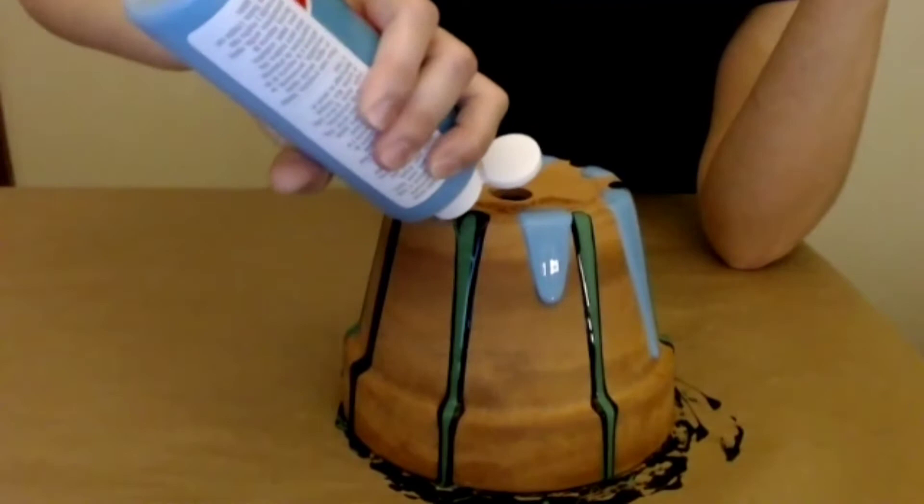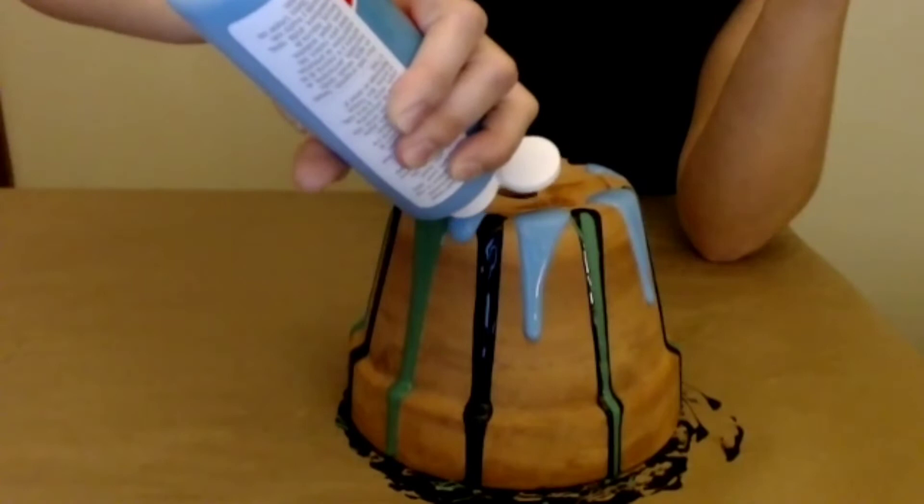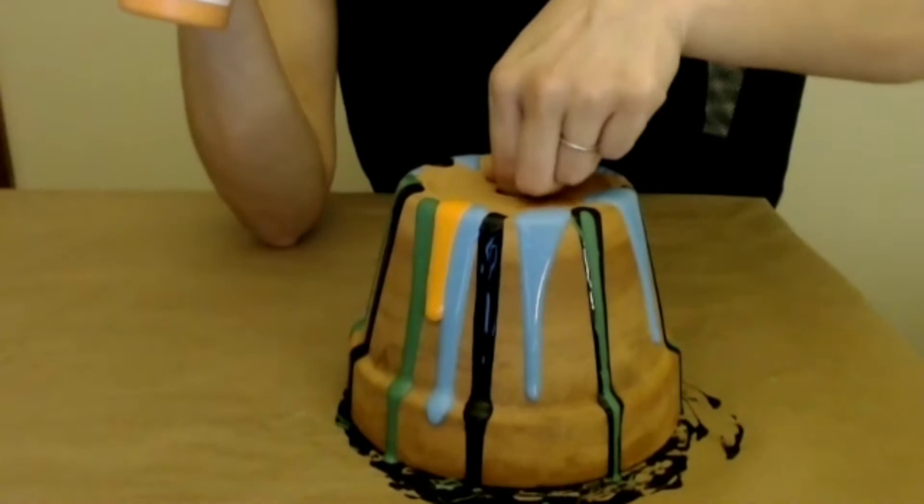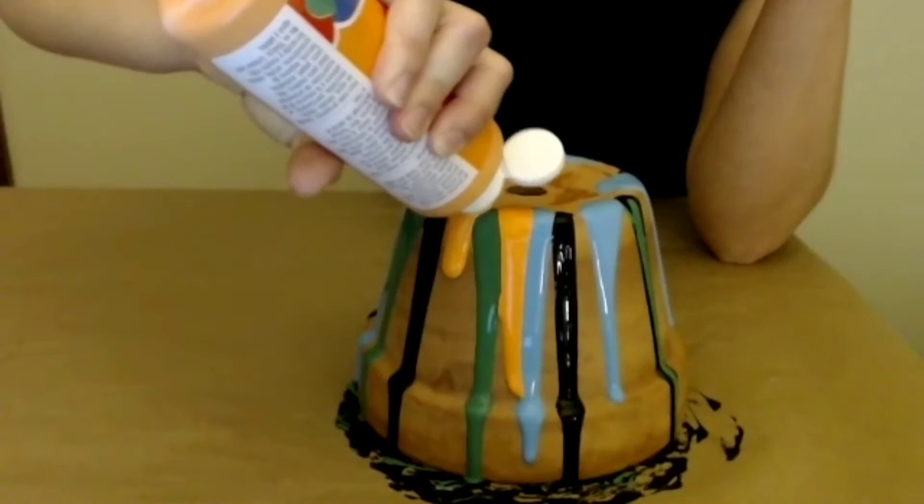When I said this is an easy project, I wasn't kidding — it's great and it makes a beautiful craft. So I'm going now with the orange, and that's why I suggested the darker colors underneath, because it's fun to have that pop. Going right over it.